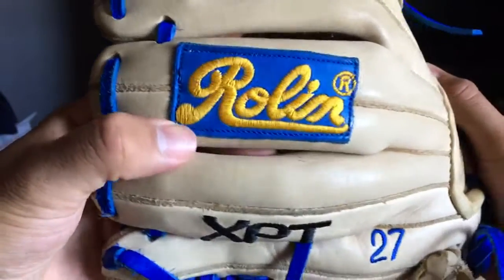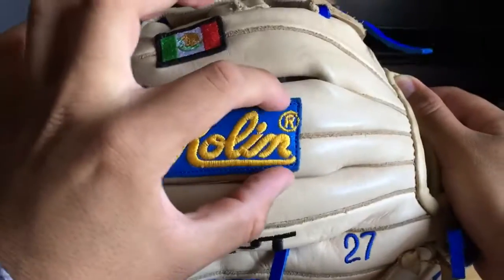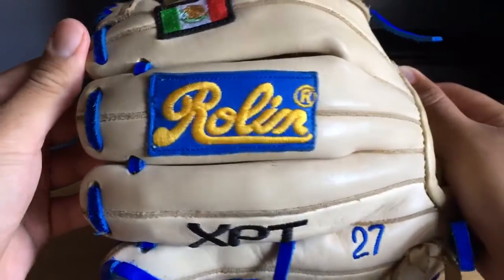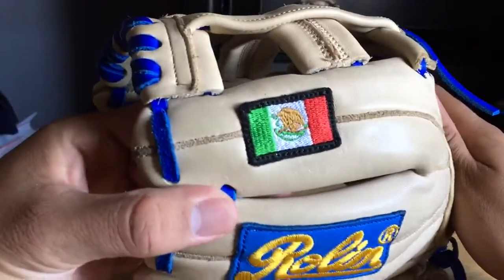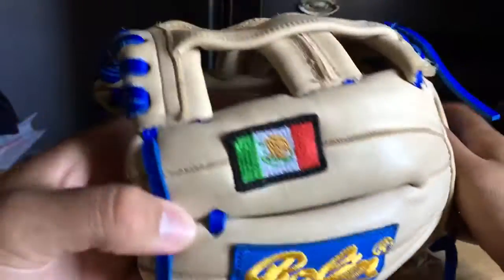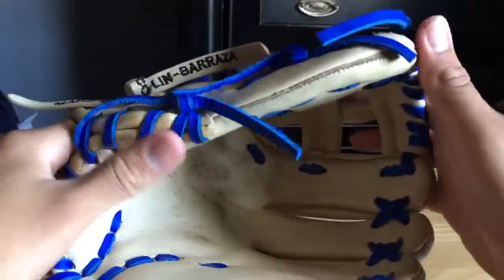One of my favorite parts of this glove is the royal and gold patch on the middle finger — this is a nice touch. The patch reminds me of clay or Play-Doh. It's good quality, looks even nicer in person. And of course on the index finger I have the Mexican flag, just because I am of Mexican descent.